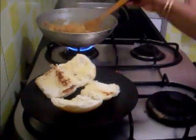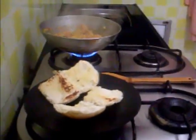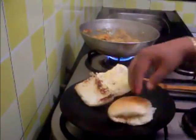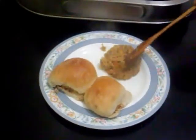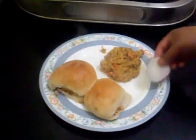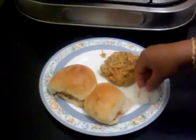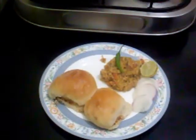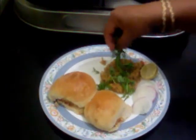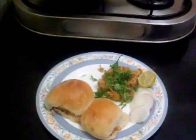This is all done now and ready to serve. I am going to serve this with onion rings, lemon, green chilli, and coriander leaves. This is ready to serve — do try this recipe. Thank you very much.